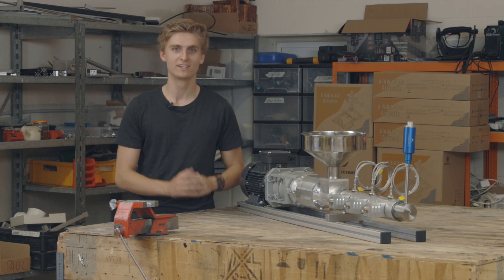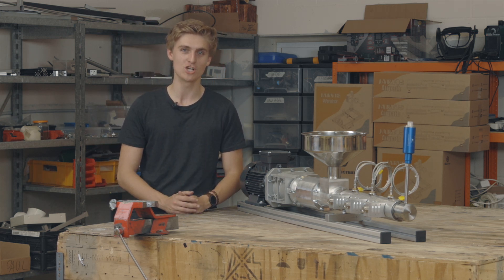Hi, I'm Jelen from Kitek Industries. Today, we're going to introduce the Jarvis Pro Extruder.